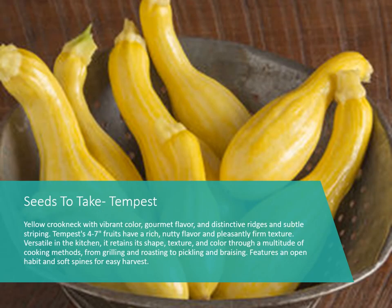Then we have a regular yellow squash called Tempest. As you can see in the picture, it actually has a lighter and darker yellow stripe on it. It grows four to seven inch fruits with a nice, nutty flavor — good for grilling, roasting, pickling, and sautéing, like most of our yellow squash.